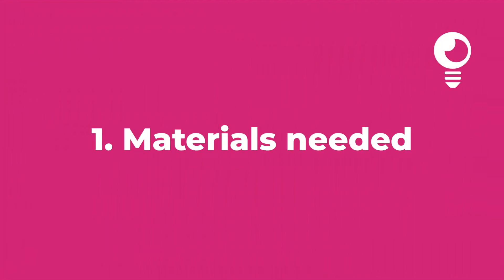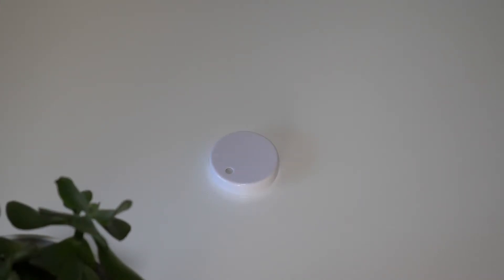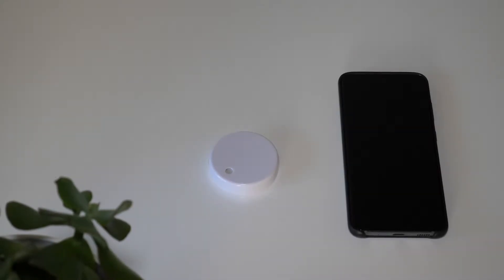Hello everyone, I'm Alexis from Ruvie Innovations. In this video we're going to see when and how to change the RuvieTag's battery. To change your battery you'll need a RuvieTag, your phone, and the new CR2477 battery.